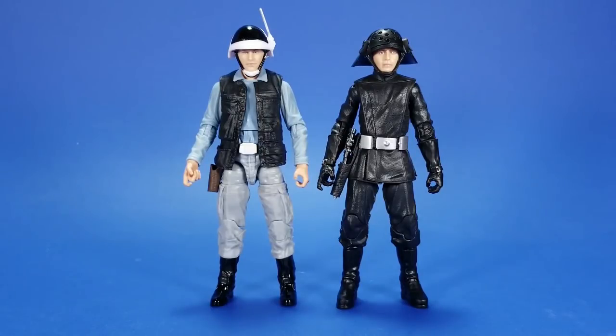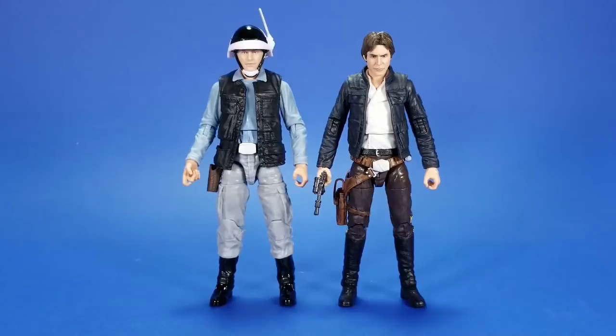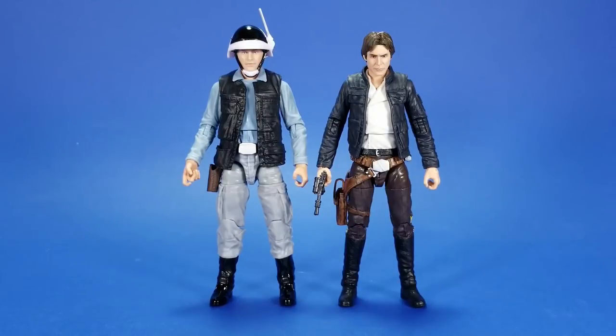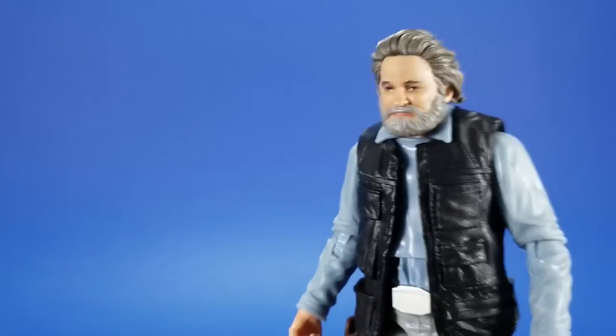Now comparing the two Black Series Troopers side by side, they fit together perfectly — these two fighting on a battleground of some kind? Yeah, this'll work. Same goes for the Black Series Stormtrooper; these were made for each other, surprisingly, in the same line from the same company. Here he is with the Bespin Han that comes in the same assortment — two humans standing beside each other, totally works. And then finally, here he is with Gus. Old Gus has got some new duds.